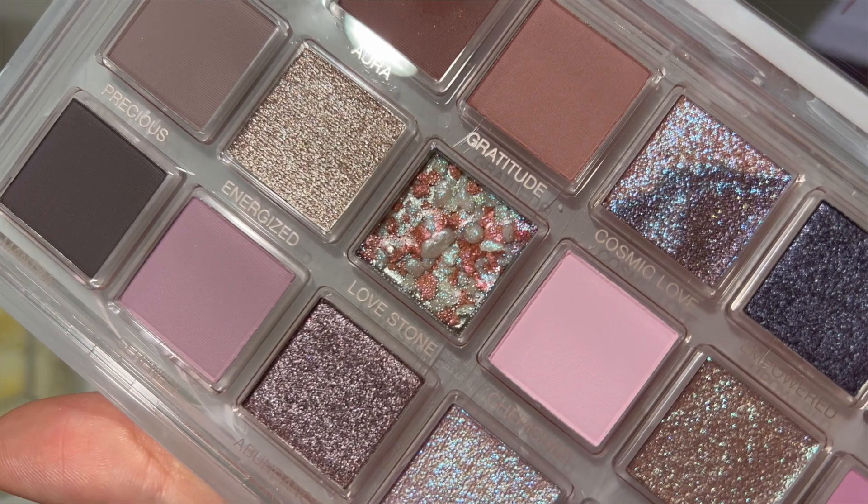The Rose Quartz palette comes with a collection, but this is a $67 palette available on Sephora and HudaBeauty.com. There are 18 shades, including a really cool unique jelly shade in the center called Lovestone — it looks like it has sparkles, some bronzy and opalescent beads that when swirled together create a unique combo. It's similar to the highlighter that comes with the Rose Quartz palette. Speaking of the swatch model, let's get into swatches.